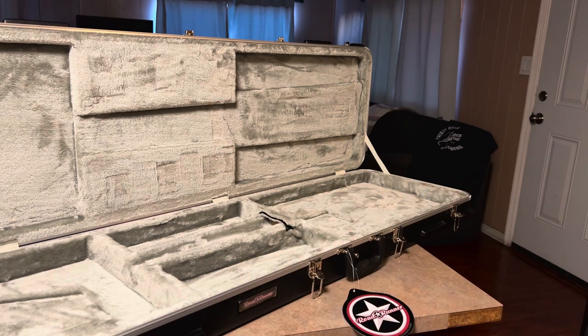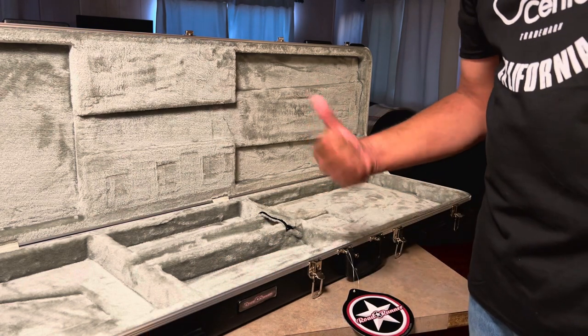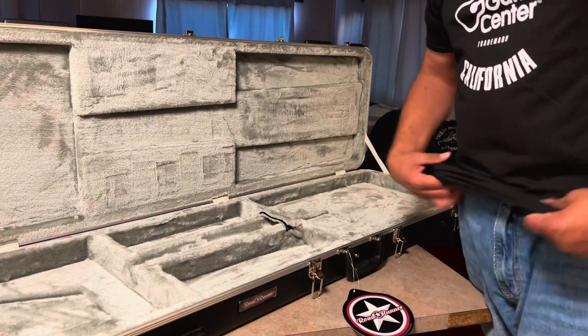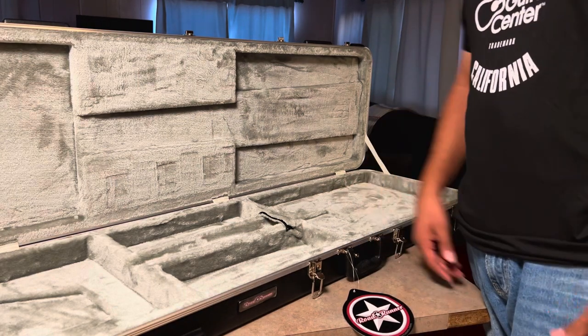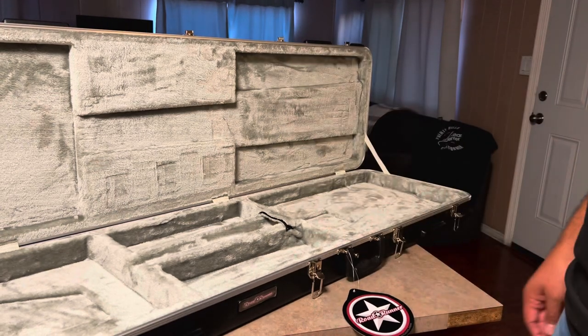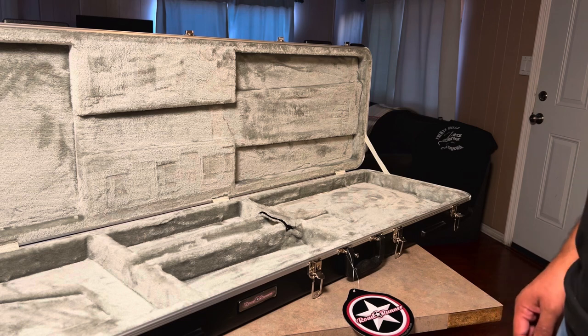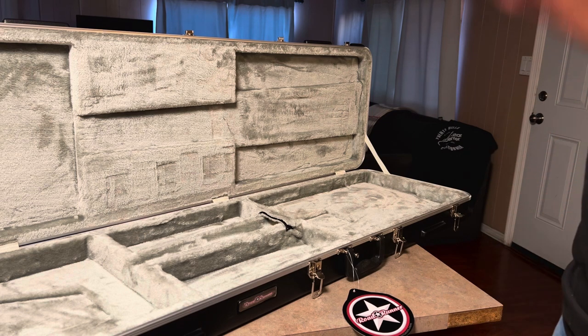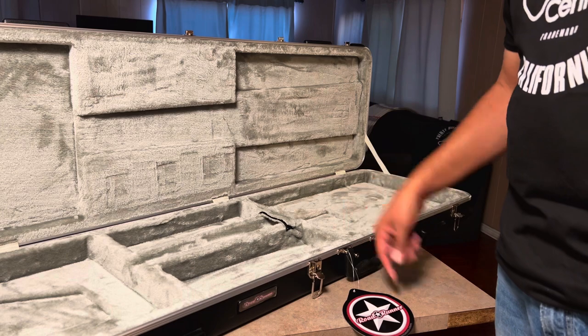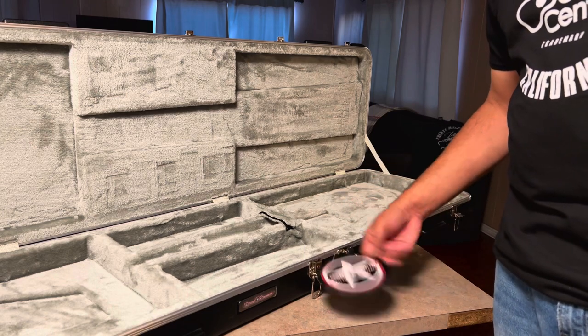We're trying to keep the bass nice and pristine, safe from water and any damage. We were out at the Puente Hills Guitar Center today — they opened up today with a ribbon cutting. The mayor of the City of Industry was there, along with managers, VPs, and VIPs. It was pretty fun.